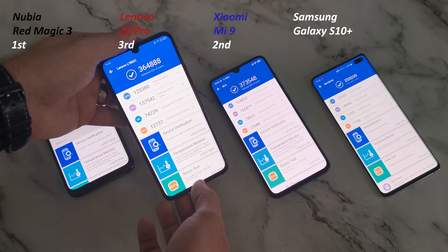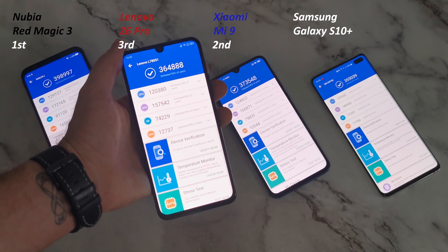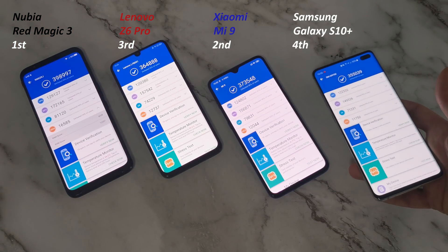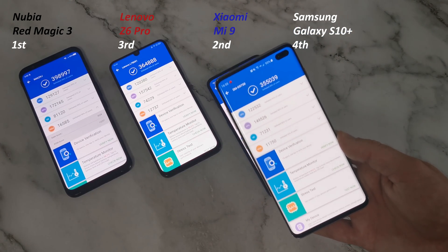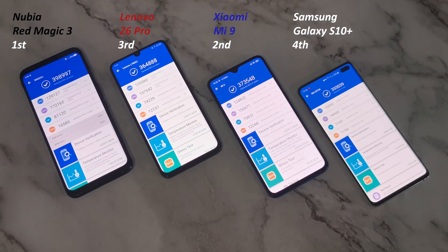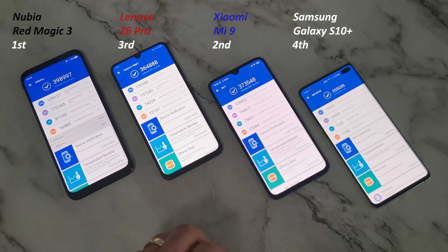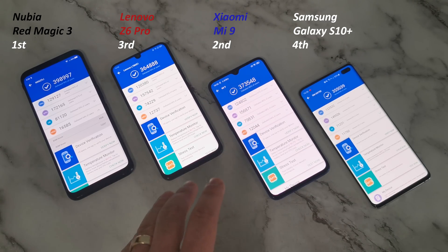The Lenovo Z6 Pro didn't do terribly, though Lenovo did oversell it a bit since we didn't hit that 400k mark. In last place is the Samsung Galaxy S10 Plus with a 355,000 score - and this phone costs double any of the others. You could buy two or maybe all three of the other phones for the same price as the Samsung. That said, you're not going to notice much real-world difference using these as daily drivers, though you might see a small difference in speed tests.